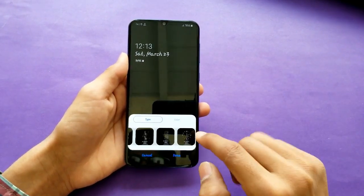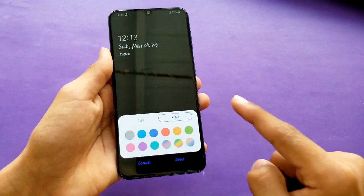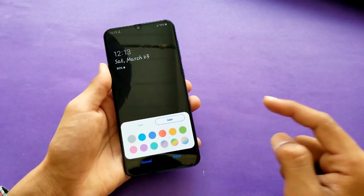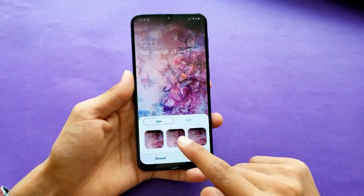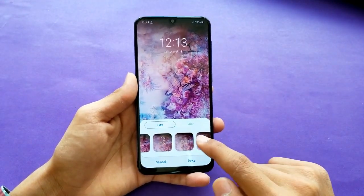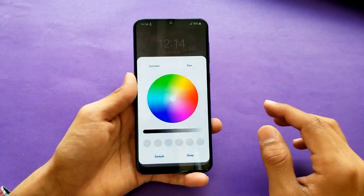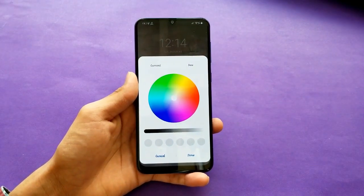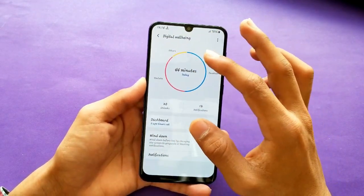In the Always-On Display settings, you can see a block-style clock and customize the colors. On the lock screen, you can change the time style and customize the colors of the lock screen area — that's a new feature with One UI.